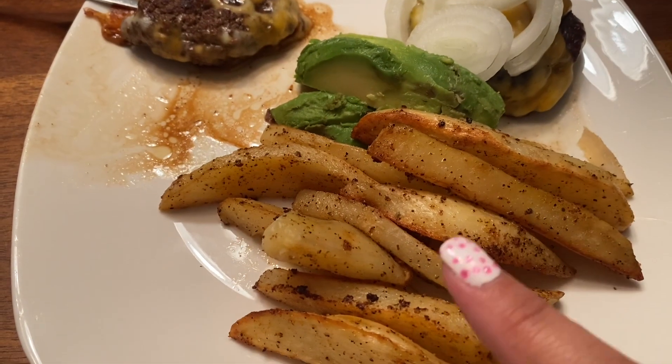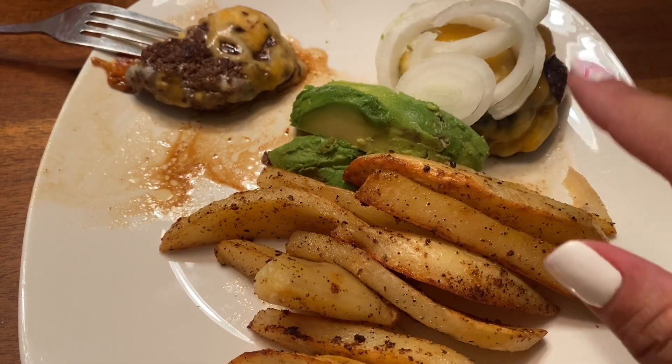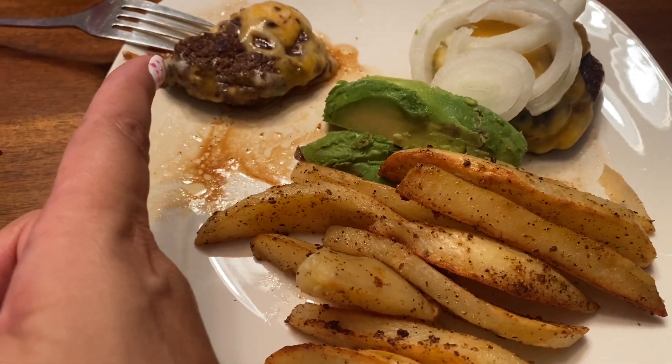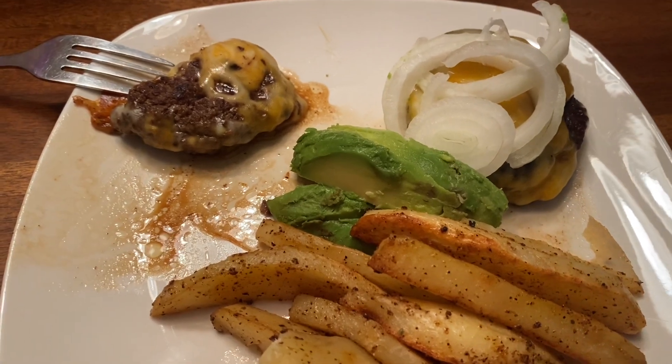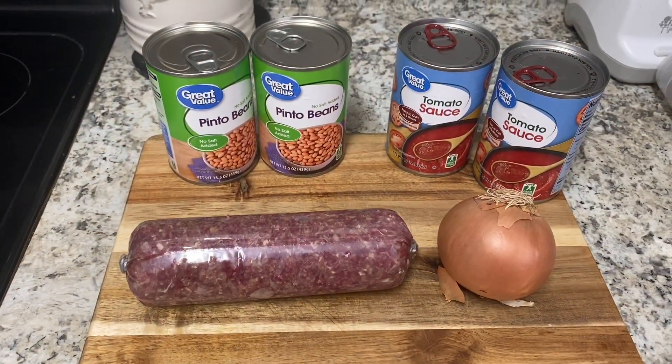All right, so here's my plate. I have some potatoes, avocado, onion, my burger. This is the rest of Harrison's burger. I'm going to put a little bit of pickles and eat it up. All right, happy Wednesday.